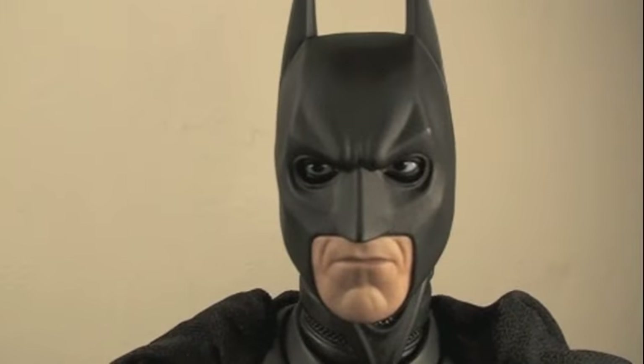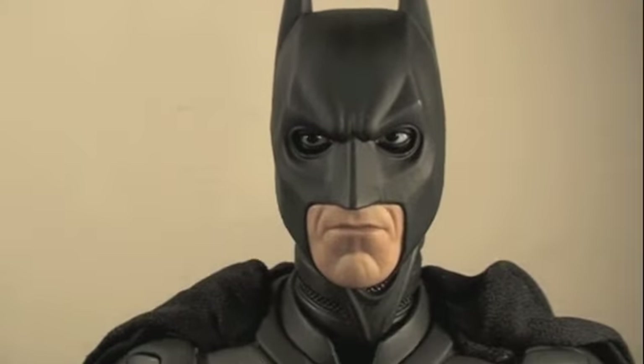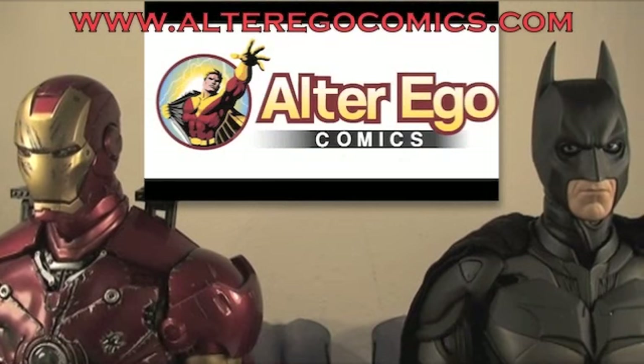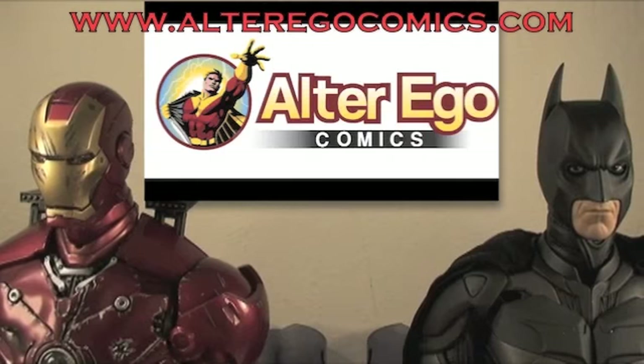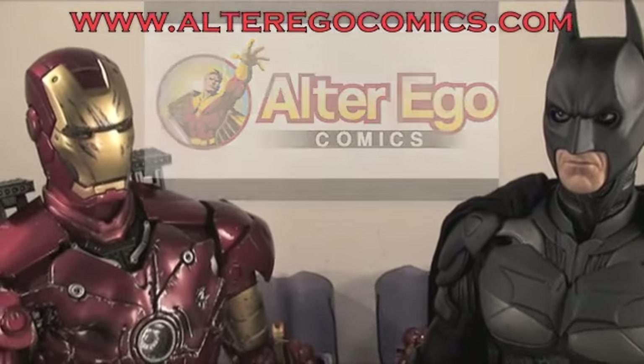I'm Batman and I'm Iron Man. Whether you're Marvel or DC, there's one thing we have in common — we have alter egos. And both of us shop at Alter Ego Comics. From Hot Toys, Sideshow Collectibles, and Replicas, and more. They take pre-orders and PayPal and they know how to be a superhero. Okay Batman, we'll go shop at Alter Ego Comics, then drinks are on me.